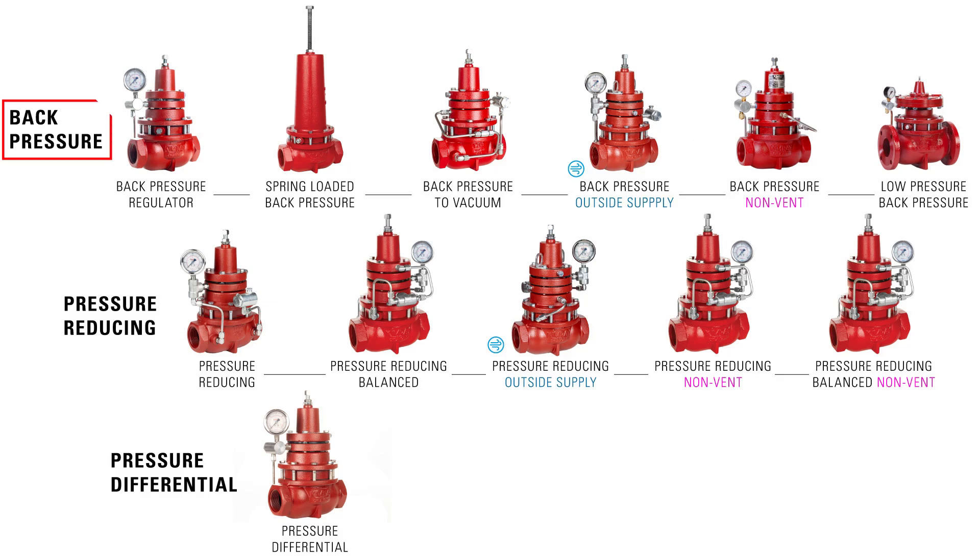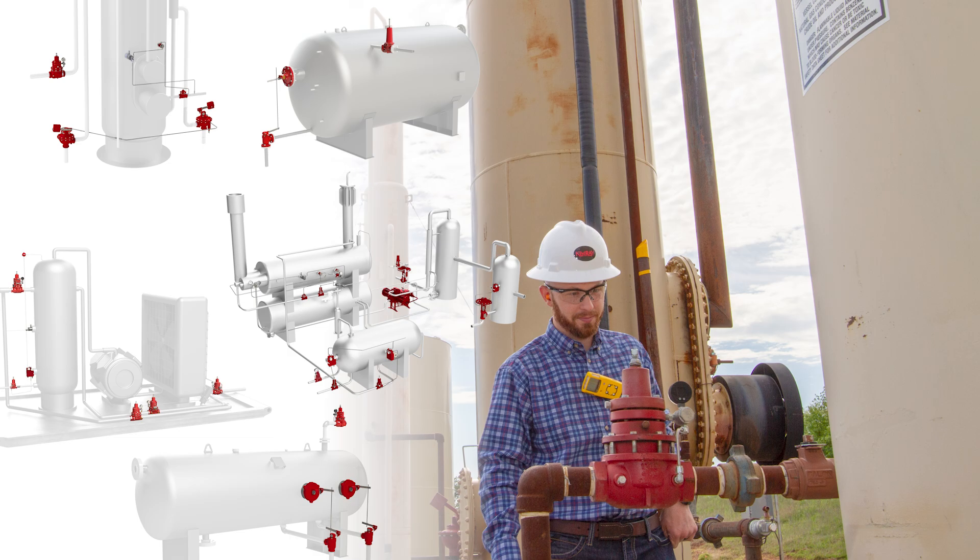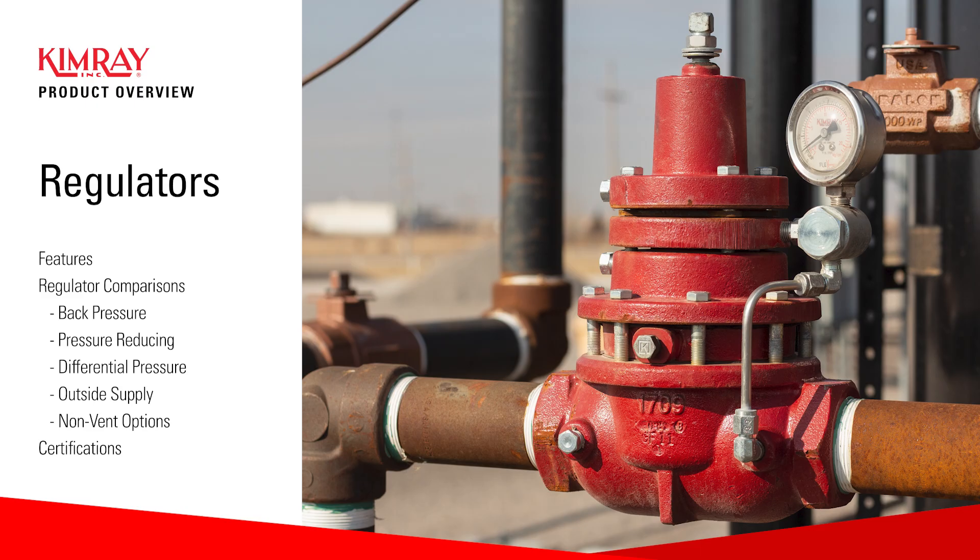These are Kimray regulators: back pressure, pressure reducing, and differential pressure. Upstream oil and gas producers around the globe use these to control processes on numerous vessels for many different applications. In this video, we're going to look at what producers find so useful about the Kimray line of regulators and explore a few of our most popular options.